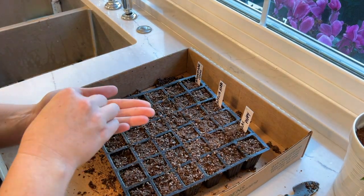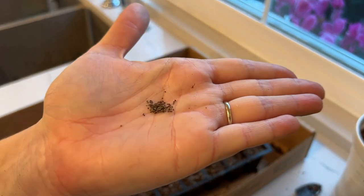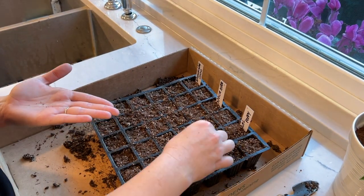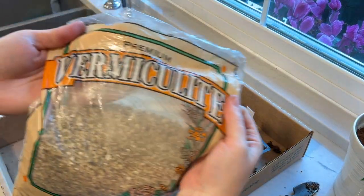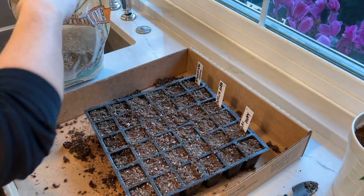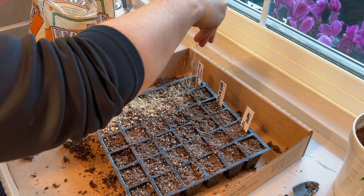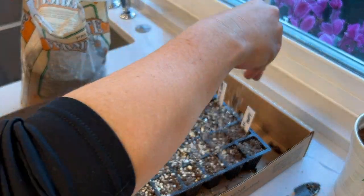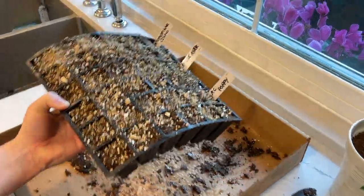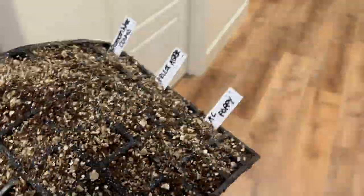The Floret bread seed poppies don't come with as much instruction, but I know poppy seeds are so small it's really hard to sow just one or two in each cell. So I just sprinkled them over each cell, pressed them in, and covered them with vermiculite, with the plan to thin them after they grow. It's recommended to direct seed poppies, but I have a lot of slugs in my garden and slugs love poppies. I feel more comfortable sowing them inside until they get to a good size, then transplanting them out.